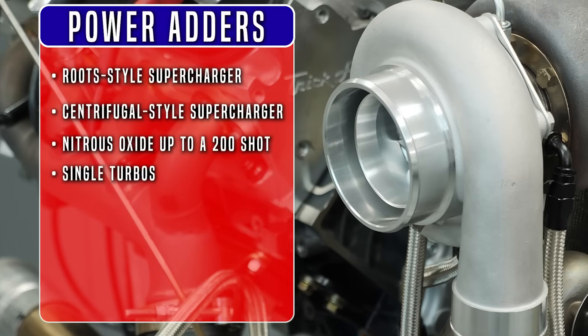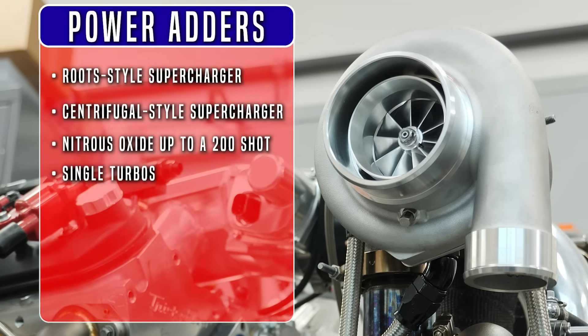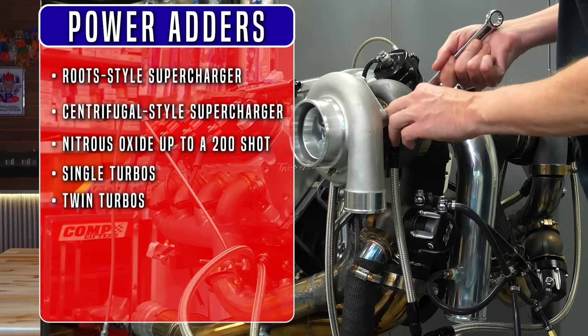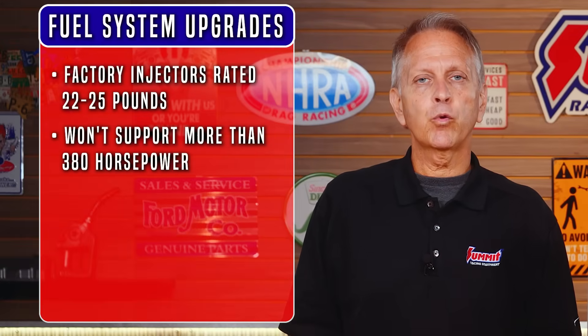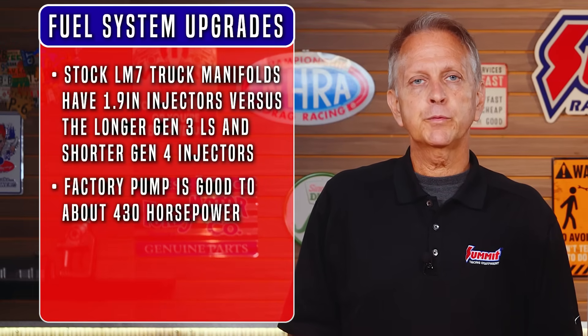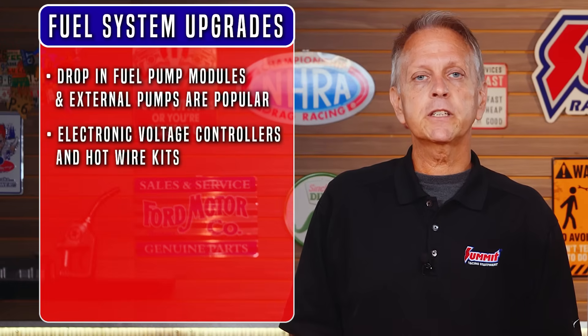Single turbo systems with turbo exhaust manifolds are an inexpensive way to make big power. If you're running a single turbo, the T4 hot side fits well, but the small turbine diameters limit exhaust flow. V-band style exhaust housings open up the turbine options and make plumbing easier. Although a twin turbo setup is a little more expensive out of the box, you'll have more room to grow. Fuel system upgrades and tuning can also unlock more power, especially when you're going beyond the simple bolt-ons. The factory injectors are only rated at 22 to 25 pounds and won't support much more than 380 horsepower. If you plan on upgrading to larger fuel injectors, custom tuning will be required to properly adjust the fuel and ignition timing. Stock LM7 truck manifolds have 1.9-inch injectors versus the longer Gen 3 LS car injectors and shorter Gen 4 injectors. The factory pump is good to about 430 horsepower. Drop-in fuel pump modules and external pumps are popular, along with electronic voltage controllers and hotwire kits.